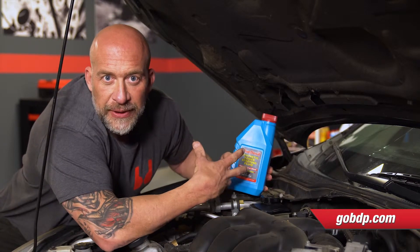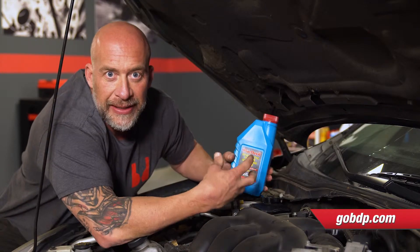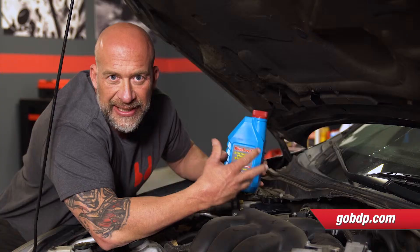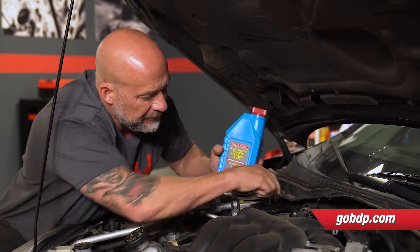Now synthetic fluids use a different base stock. They're made in a lab so they can take heat a lot better. The molecules don't blow apart when heat gets to it. So it's a much better upgrade than just the normal power steering fluid.